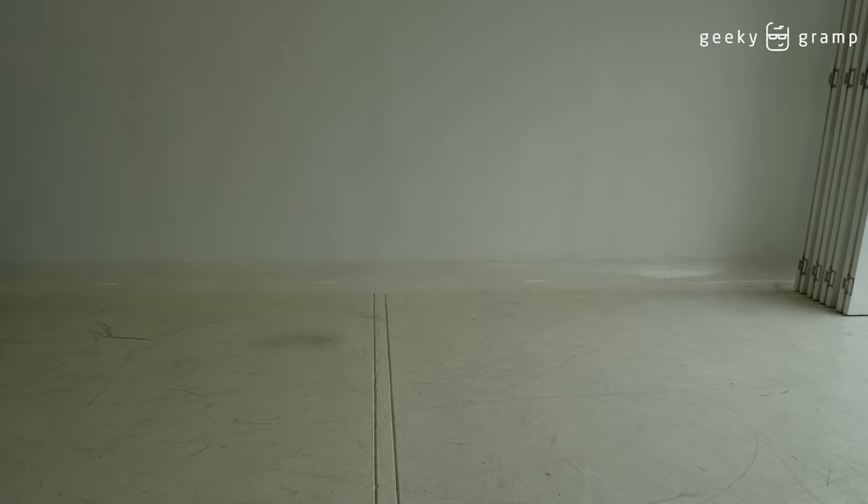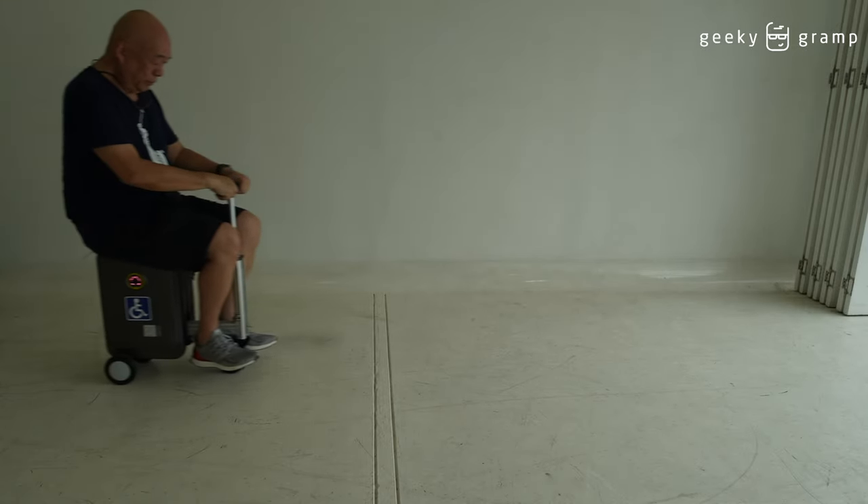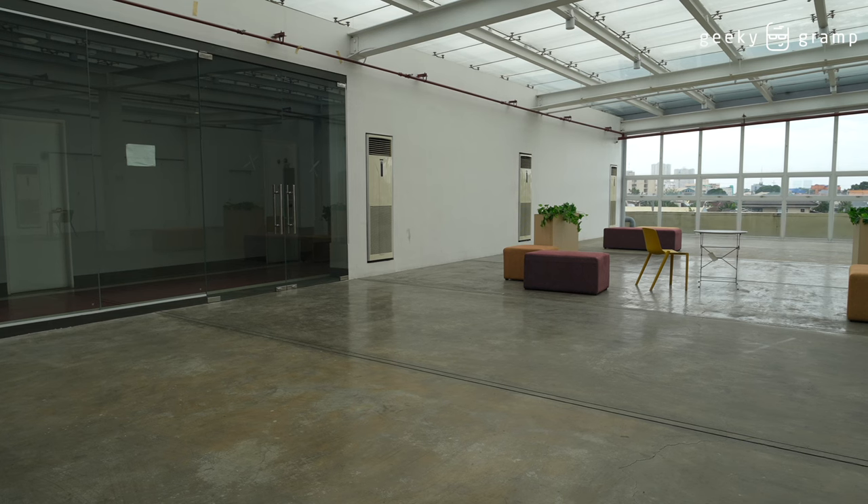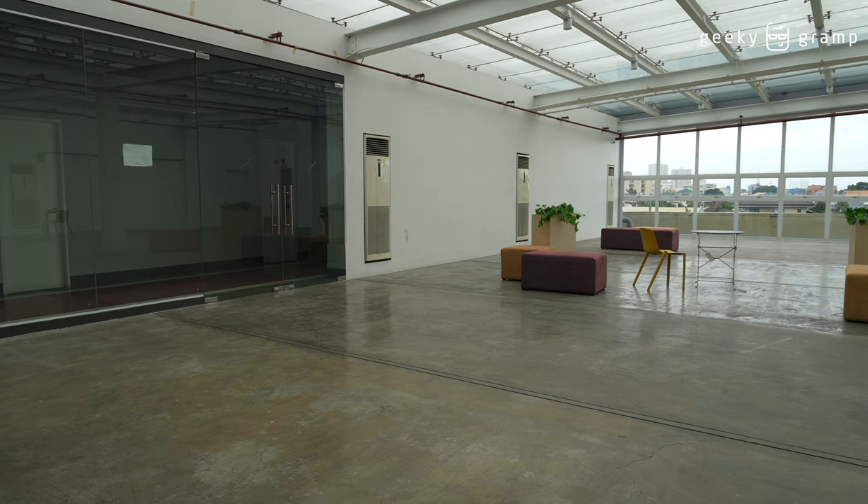This is the luggage you'll be using when traveling. In my case, I have a back problem, so being able to ride it really helps me move around the airport.